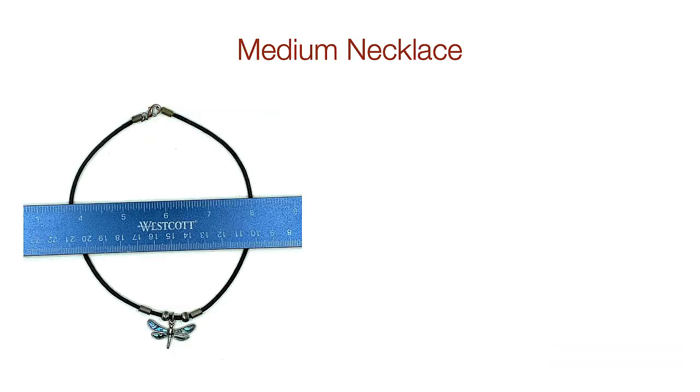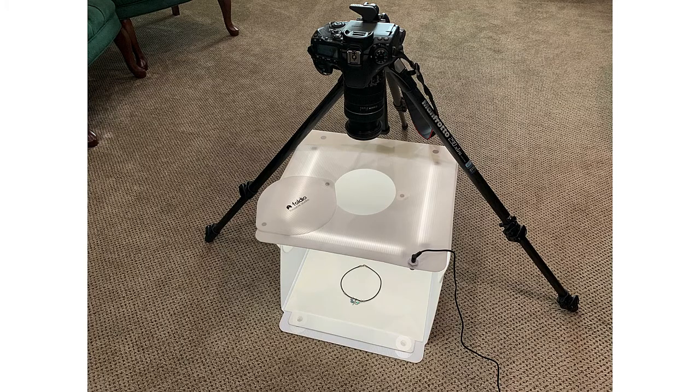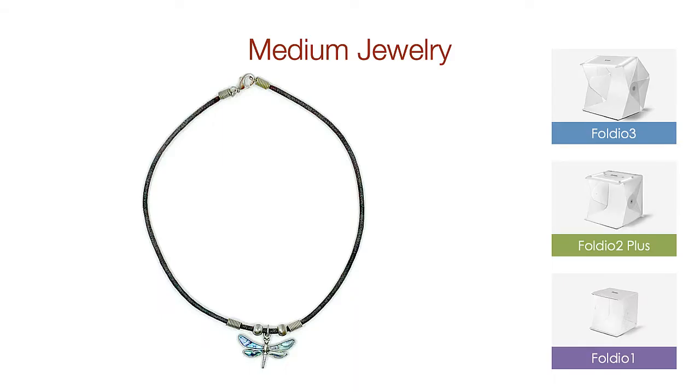Now let's look at a smaller necklace — about 4 to 5 inches when laid out flat. It fits just fine in the bottom of a Studio 2 Plus. The Studio 2 has a hole in the top, which allows you to take pictures without your hand blocking the light. This opening allows you to use a DSLR camera and a tripod. The end result is really nice. So for smaller necklaces, you have the option of a Foldio 2 Plus or the Studio 3, with the 2 being the best option because of the opening in the top.